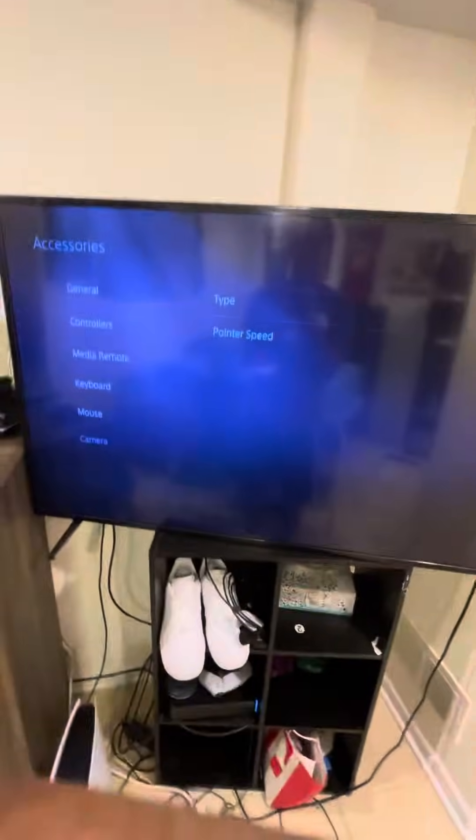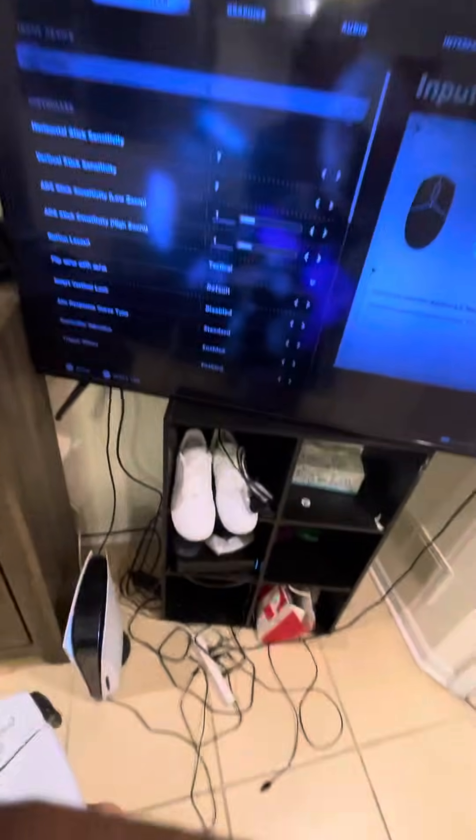My TV looks terrible but yeah, that's it for this video guys, thanks.